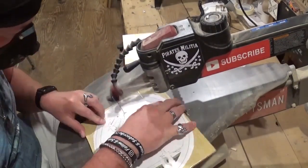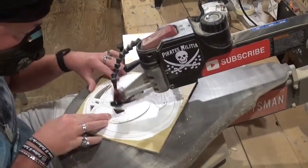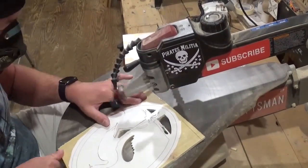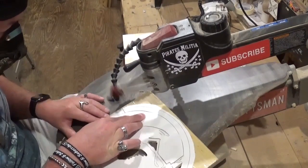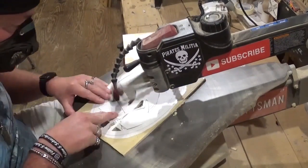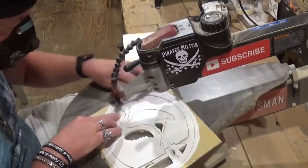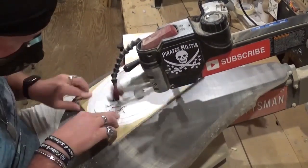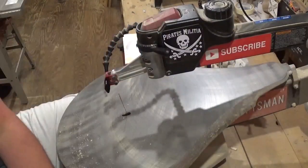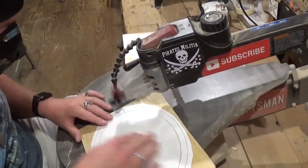If you'd like to try this pattern, it is available as a free pattern download over at stevegoodsscrollsawworkshop.blogspot.com in his free pattern catalog. If you like what you're seeing, I'd highly encourage you to subscribe to my channel and follow me across all my social medias under the Artisan Pirate name — I'd really appreciate the support. When you get the bird cut out, he is extremely fragile because of how thin his leg is, so we will be careful with him throughout the rest of the process through sanding and everything.